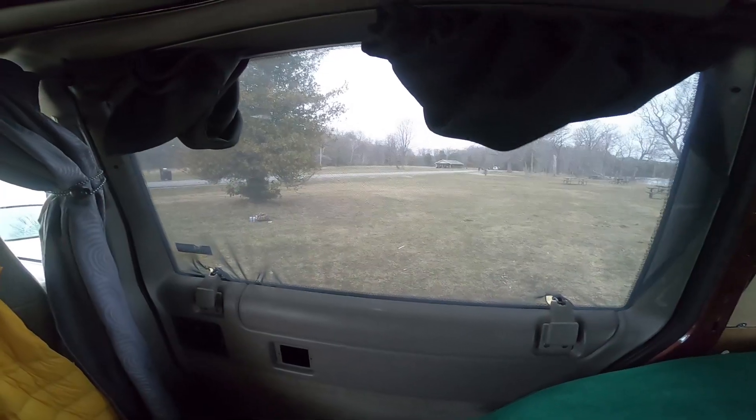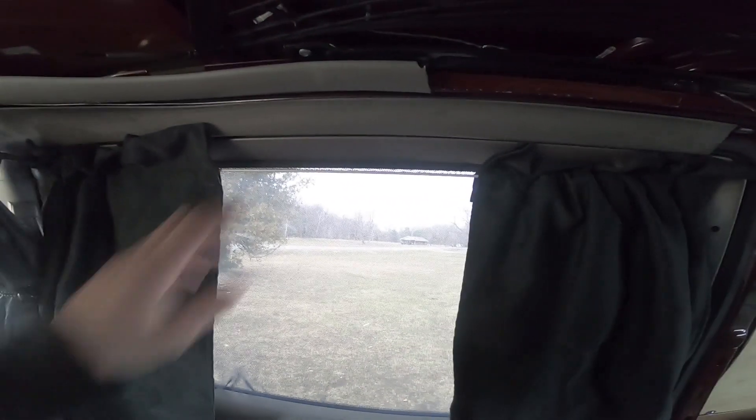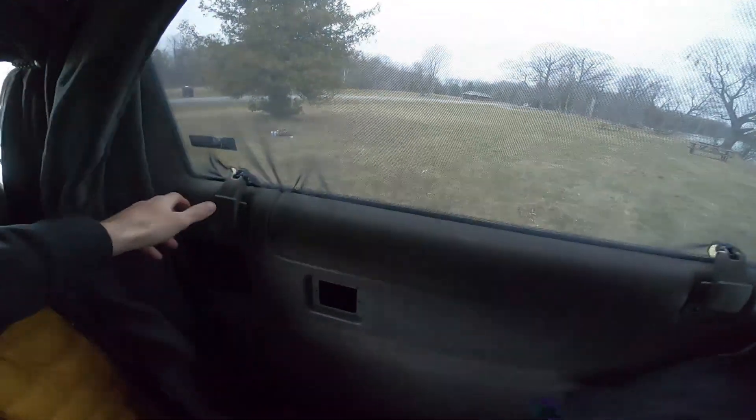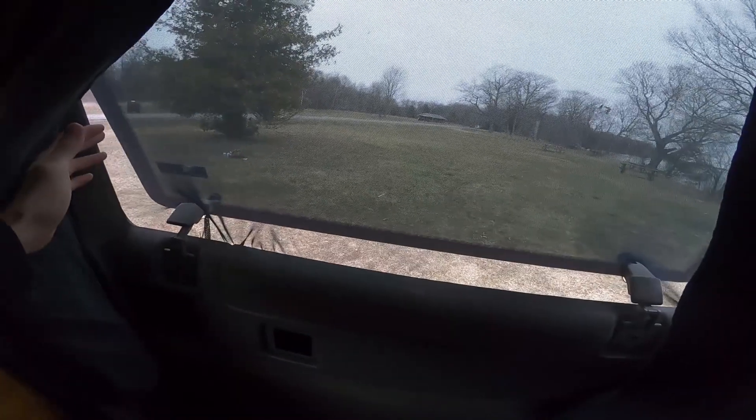Now this is the sliding door part. I have two curtains that I just keep up here, again on the flexible curtain rod — close those up really easily. This window also pops open and comes with a mosquito screen.